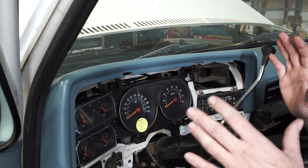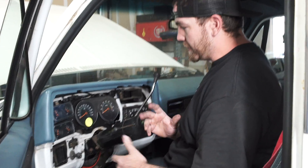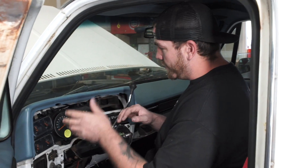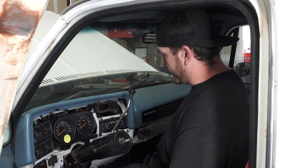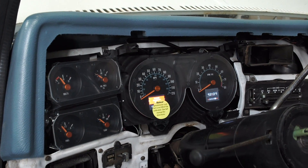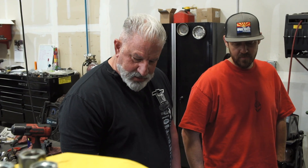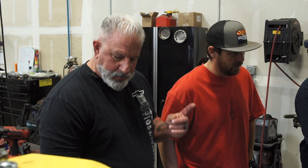I decided to bypass the factory wire harness for the fuel gauge because it was a mess - people have been in there, cut and spliced things that weren't hooked up right. So I ran my own wire all the way from the fuel level sender up through the firewall to the Dakota Digital module. Now when you turn it on, we got a working fuel gauge. We got oil pressure - we're good.